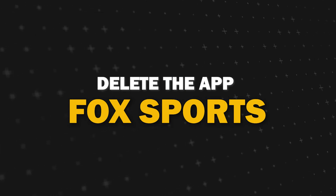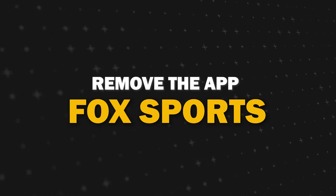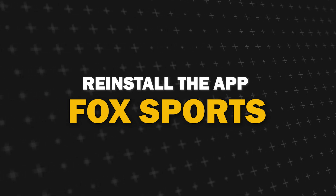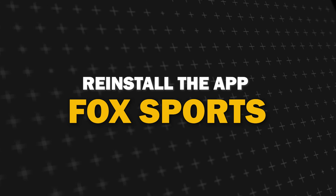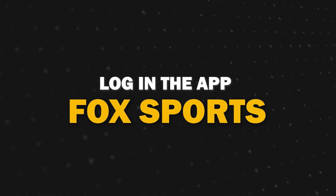Try deleting Disney Plus Hotstar on your TV. Go to wherever the apps are located on your system and remove the app altogether, then reinstall Disney Plus Hotstar again. After you reinstall it you might have to log back in with all of your credentials, but hopefully this will work.